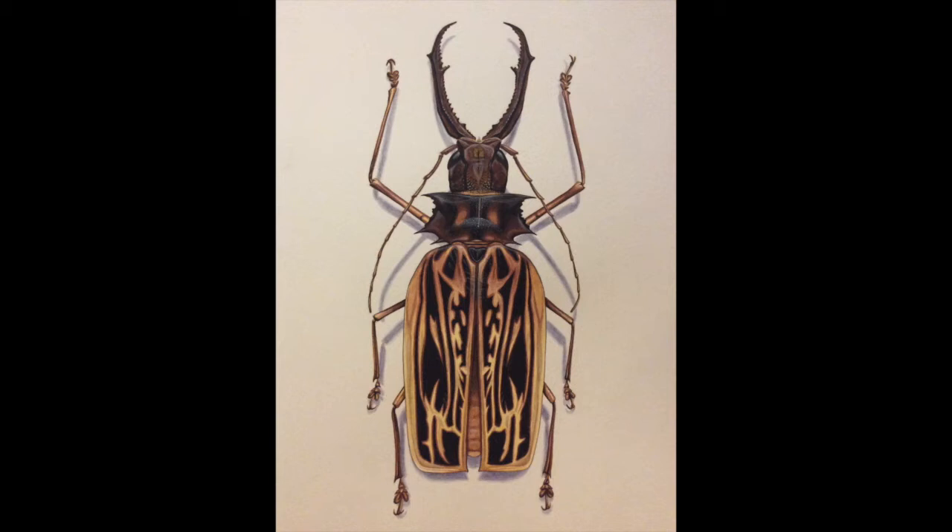Hi YouTube. When I painted this beetle I took photos of it at various stages, so what I'll do is show you the various steps and talk you through how to do it so you can do it yourself. It does take quite a few hours - there's quite a lot of detail to it - but I'll break it down into very manageable stages for you.